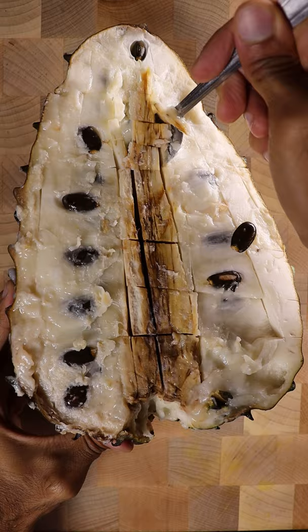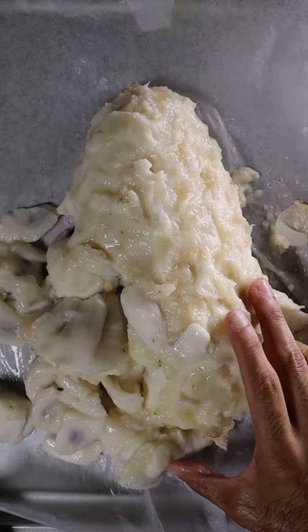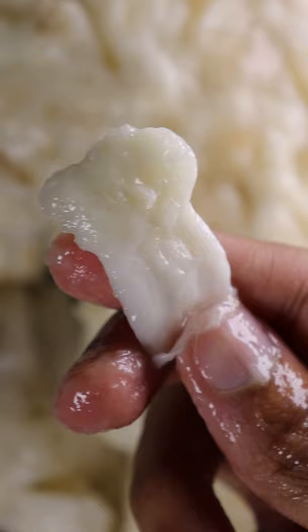After it ripens it becomes soft and sweet, so I just remove the center, seeds and skin. Then push the white meat through a strainer and take out all of the juice.